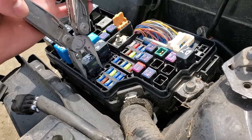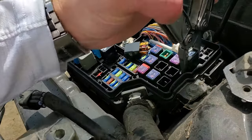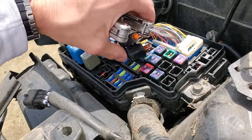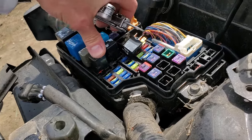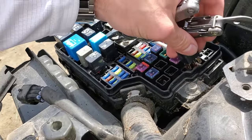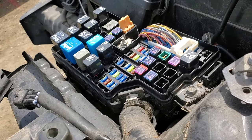Beyond that, what we can do is actually pop the relays out. Let's say your low beams are not working — you can swap the low beam relay with the high beam relay, and if after the swap your low beams start working and your high beams stop working, then you know that the relay is probably the issue.